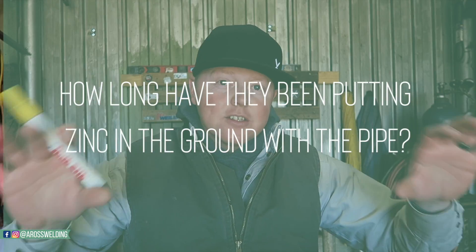They also put test leads every so often — test leads are just wires they put on the pipe to test it. They might come back in six months, a year, or two years to take a reading on the pipe to see the thickness and if it's eroding anywhere. Nowadays they also put — I think it's called zinc — in the ground along the pipe at a certain distance. Zinc attracts corrosion, so it'll eat away the zinc before it eats away the pipe. As you can see, they take several different precautions when it comes to pipeline work.